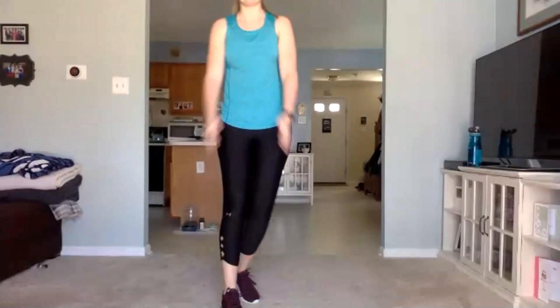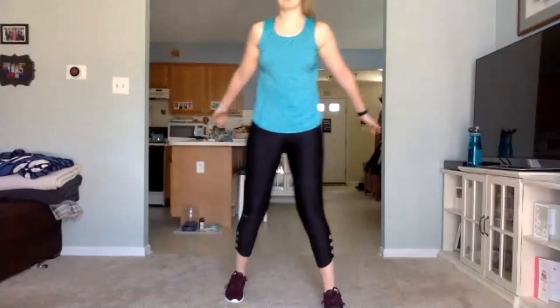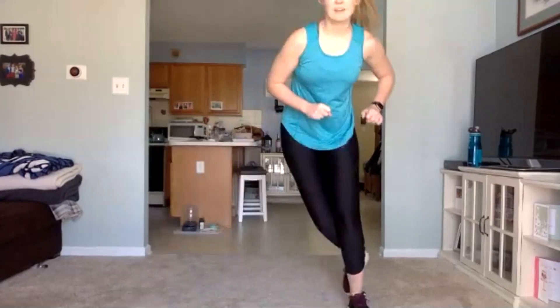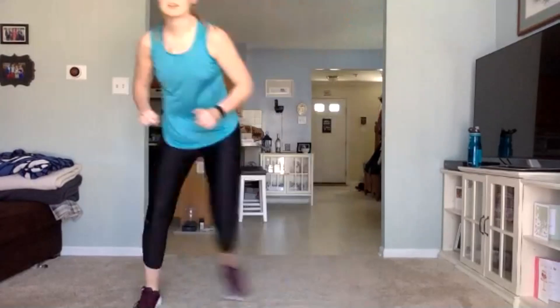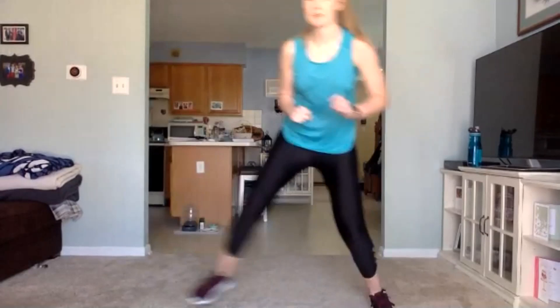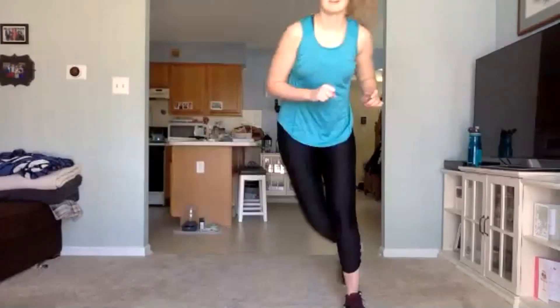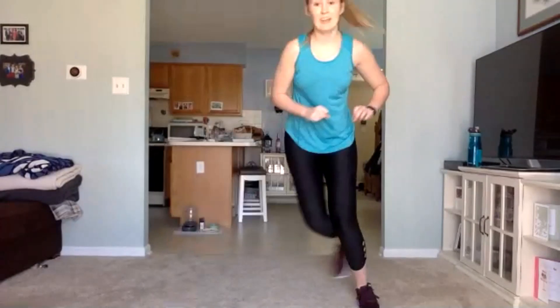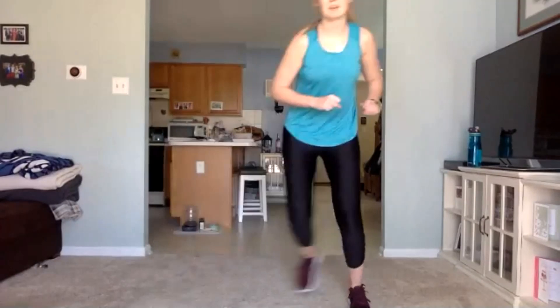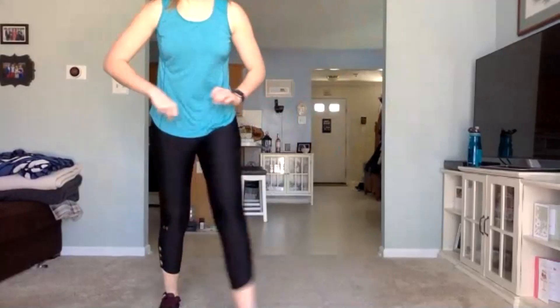We're going back to that cardio here. 15-second break, keep those legs and arms moving. Remember, all we're doing here is hop side to side. If you need to, just do step. Three, two, one — let's go. Keep pushing, keep picking up that speed when you can. 10 seconds. Three, two, one.